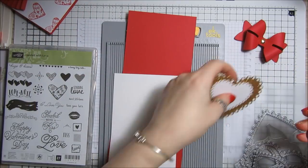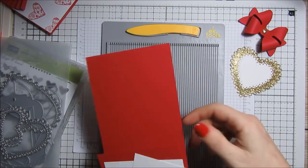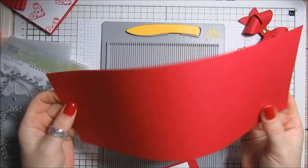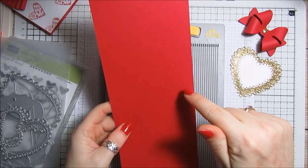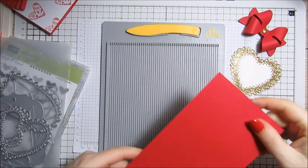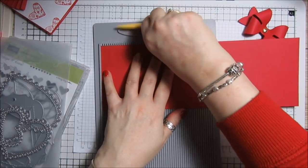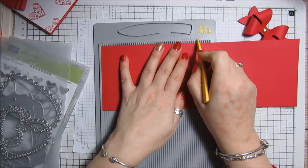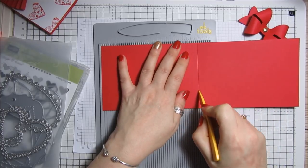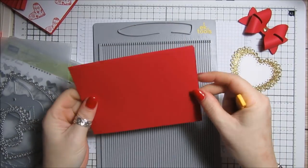I've got a piece of red card which is cut at four and one eighth by eleven and three quarters, and that is going to get scored on the long side at five and seven eighths. I'm going to have my card oriented this way.